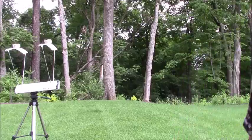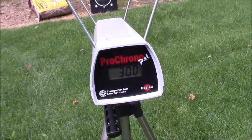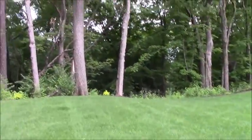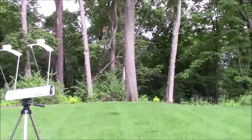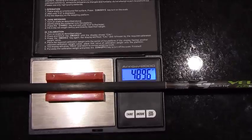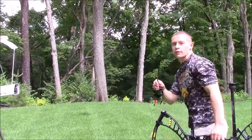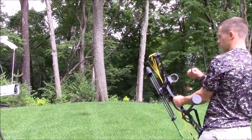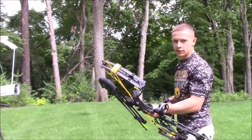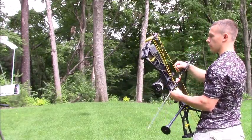We're getting 300 fps on the dot with the 325-grain arrow — pretty cool. Now we're going to run a 489-grain arrow through it, which is what I'll be using for elk. This arrow is 489.6 grains. This is not tuned for this arrow but I just wanted to see how it would do. I'll probably pick up a few feet per second once I tune into this arrow later in the summer when I switch over to elk.